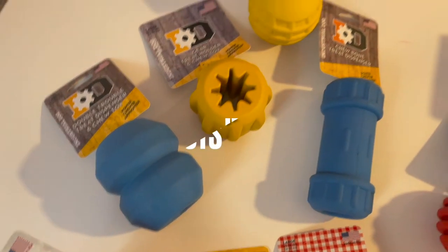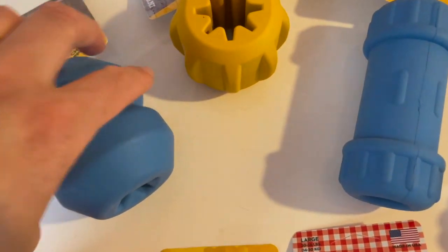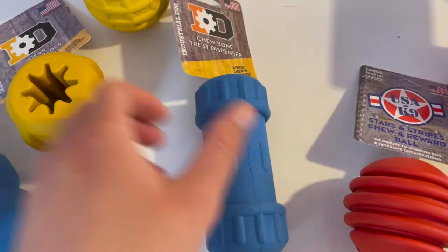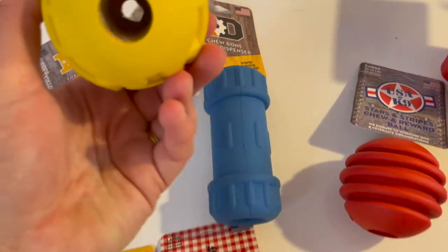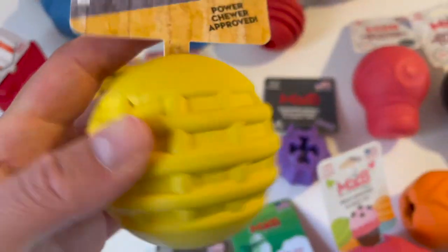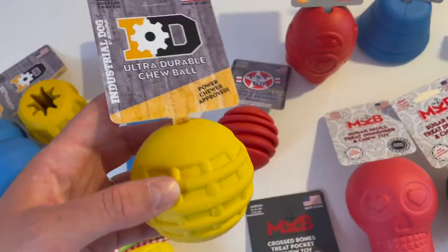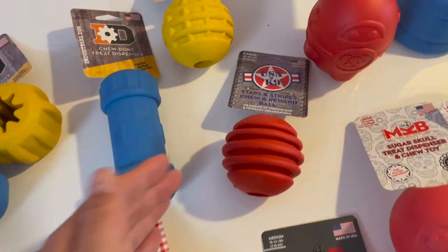Then we have the Industrial Dog Collection — at least part of them. They are made to look like industrial gear, so if you're into mechanics or car stuff, this might be something you really like. They have different shapes, so it's a different challenge for the dog. There's also a chew ball, which could easily be used as a toy depending on what your dog likes — quite similar to the USA Canine chew balls. You can technically fill them as well, so they're quite versatile.